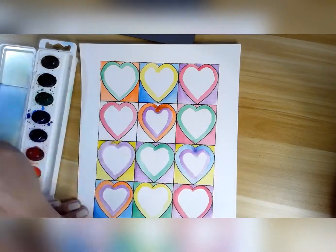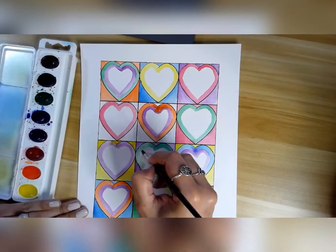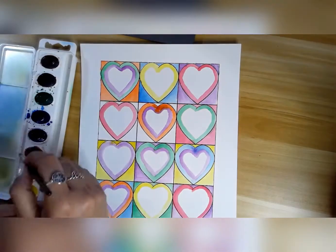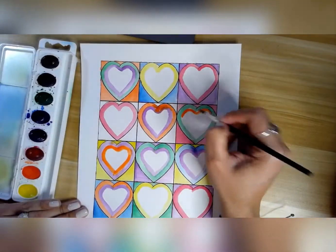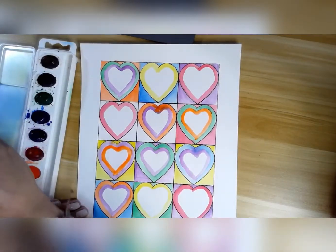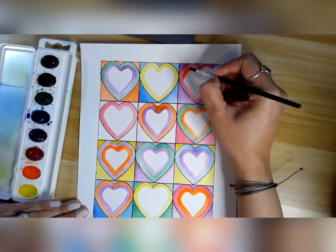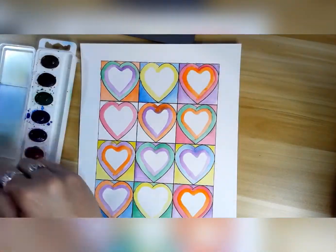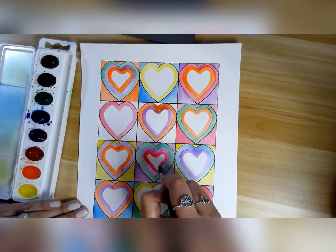Once I have traced all my hearts and painted most of my backgrounds, I decided to start going inside the hearts and trace other hearts. I have to wash my brush to make sure the colors were coming out right. Many times my colors came out too light or too watered down, so I have to let them dry up a little bit and then go and give a second layer to it. If you're doing it with crayons, you don't have this problem.